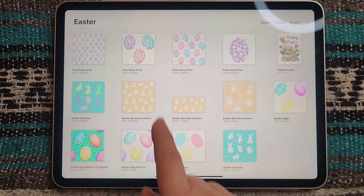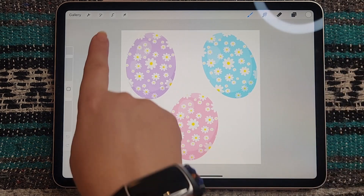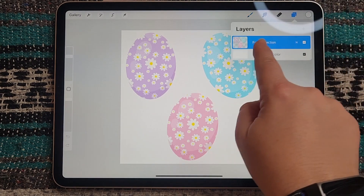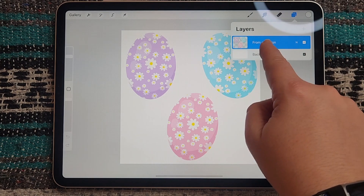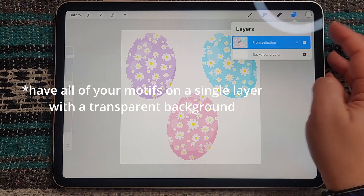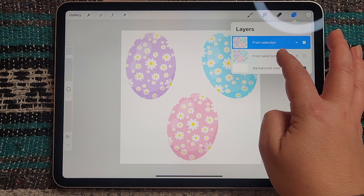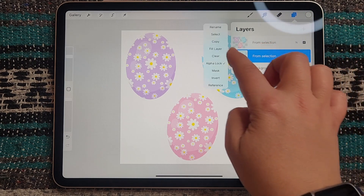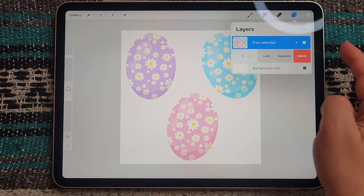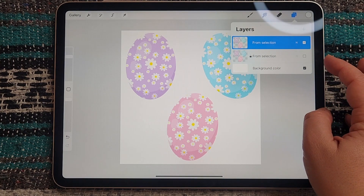To get started I'm going to head to my gallery and pick out one of my designs that I already have created. I've already created these motifs for this design, so make sure you have a square canvas and have all of your motifs on their own layer. I'm going to start by duplicating this layer once, then turn off the original layer and lock it just to make sure we don't ruin it.